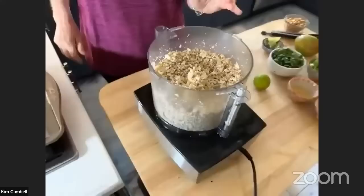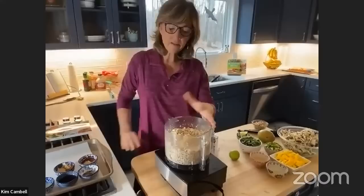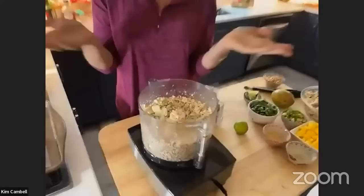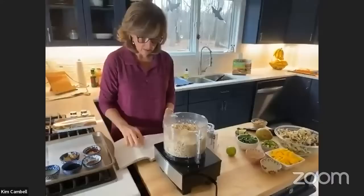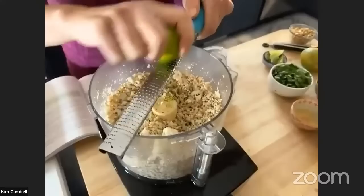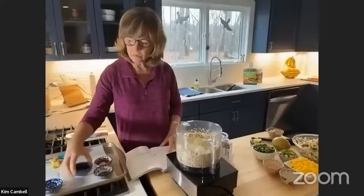This is where you can get creative — this is your cauliflower taco meat. You can add Mexican spices, your favorite spice blend, or really anything. We're going to add two tablespoons of lime juice, and if you want you can add some lime zest too. I love my zester — it makes everything sing. Then two tablespoons of tamari sauce, which is gluten-free, and one tablespoon of rice vinegar.